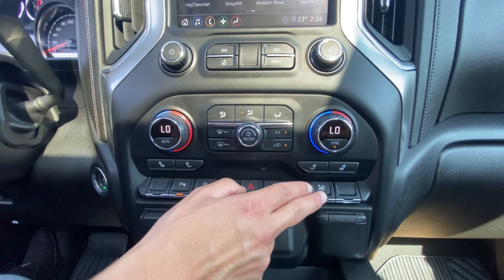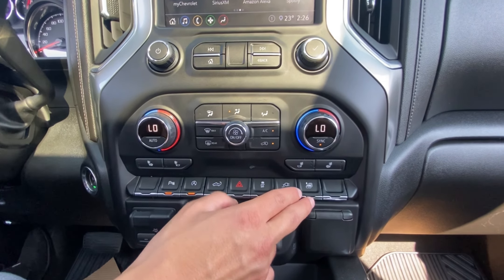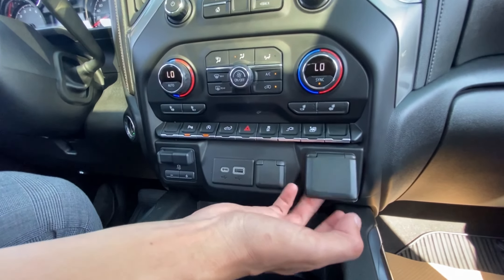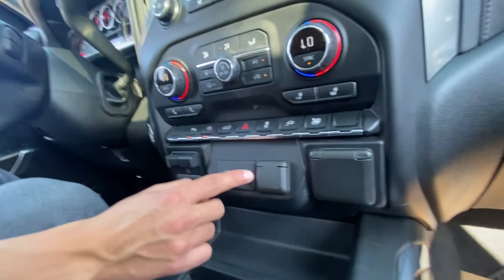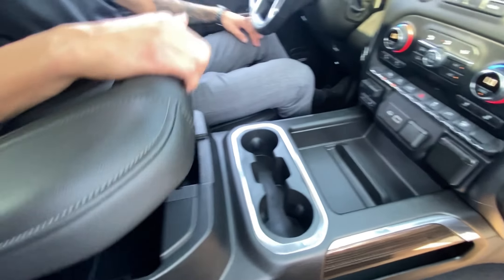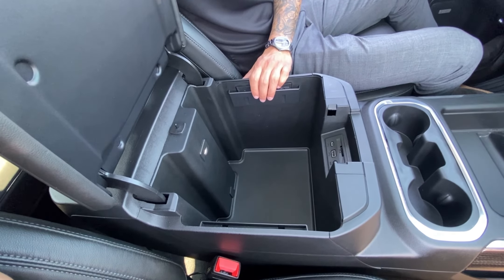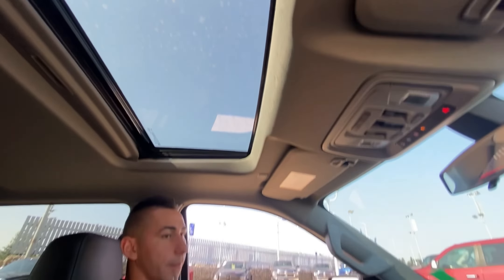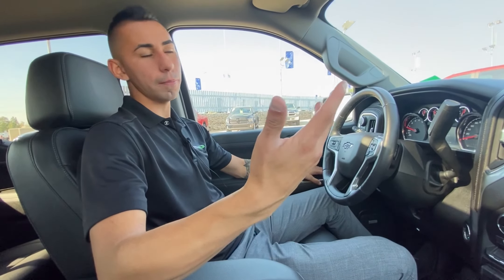You can roll down every single window at once with one button — though it doesn't roll them up that way. Besides that, there are lots of charging plugins throughout the truck, a trailer brake controller, lots of storage, a super deep center console with all the switches and USBs, and on the roof a power sunroof just like any other truck.